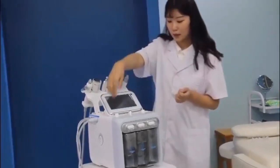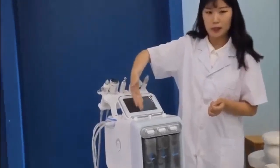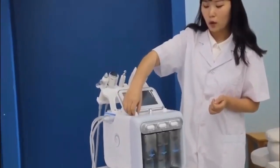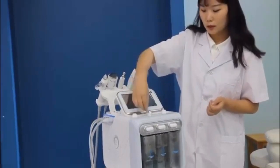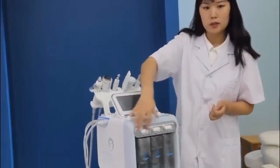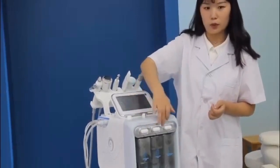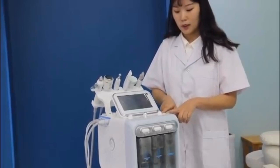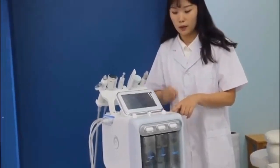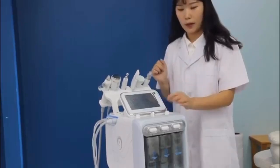And now, there are three buttons here. The first one is for water flow control. The second one is for bottle selection — you can use these to select which bottle you will use. And the third one is for vacuum control, for the air pump and vacuum.